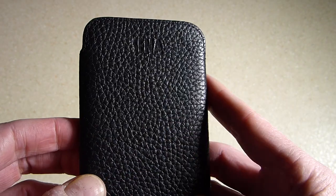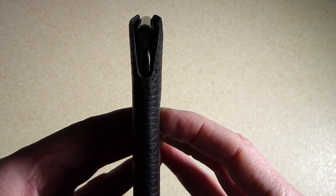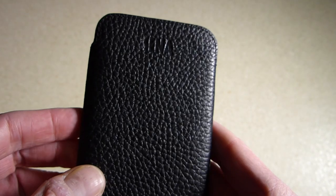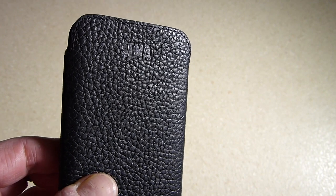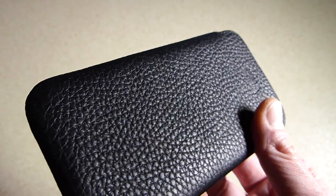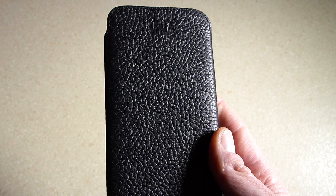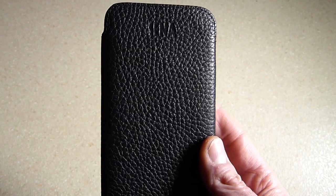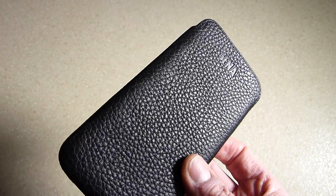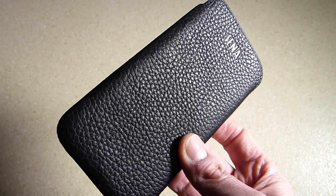Obviously you don't want it too loose because it could slip out in your pocket. Granted, these slip-in cases aren't going to offer much protection if you drop the phone, but I just like a slip-in case that I can take my phone out of when I'm using it, and when I want to store it away in my pocket or bag, it won't get scratched. I've used these exact same Senna cases since the iPhone 4 and I've always found them absolutely superb — the materials are superb.